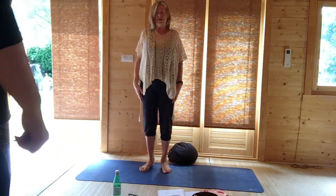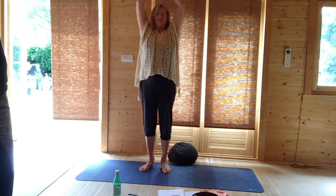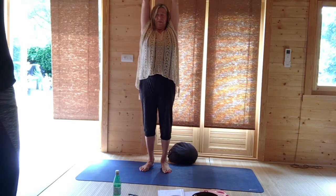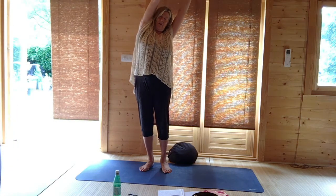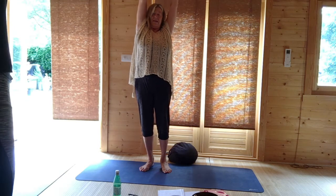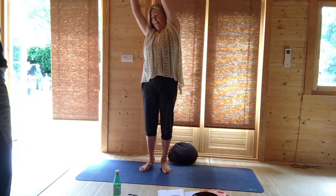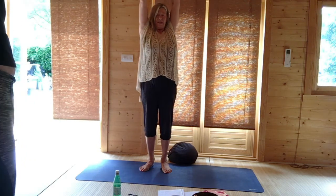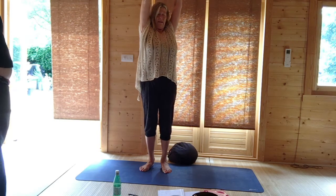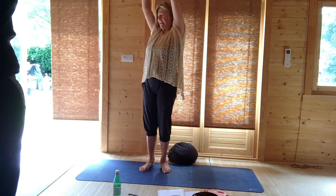Just lift and roll your shoulders, raising your hands up, clasp and reverse. Go laterally to one side, come to the centre, and laterally to the other side, come to the centre. Rotate slightly to one side, come to the centre, and rotate to the other side, come to the centre.